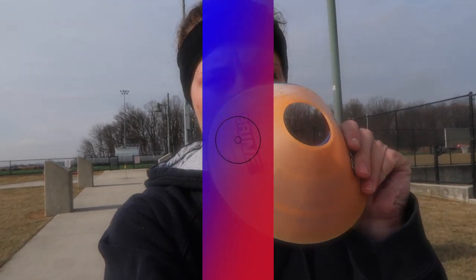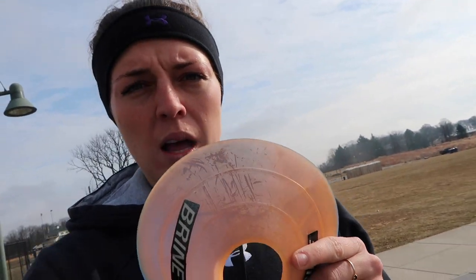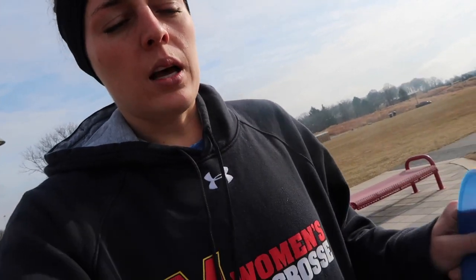Maryland Run Test — all you need is two cones. It is basically an interval sprint-jog workout. 100 yards: you're going to set a cone on the goal line and one on the opposite goal line, 100 yards marked out. You're going to sprint from cone to cone in 18 seconds. Then you have the rest — the 42 seconds to jog back. Do that 20 times.